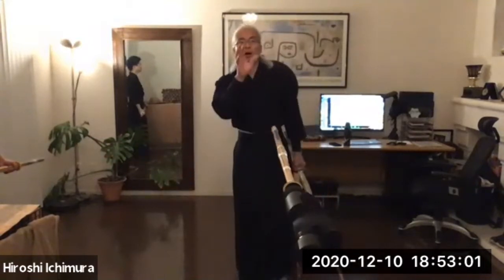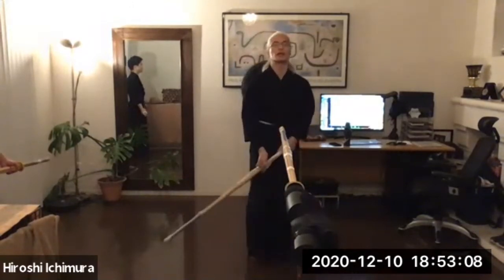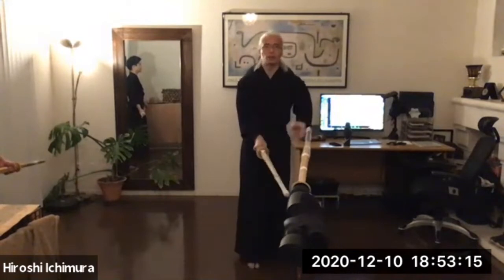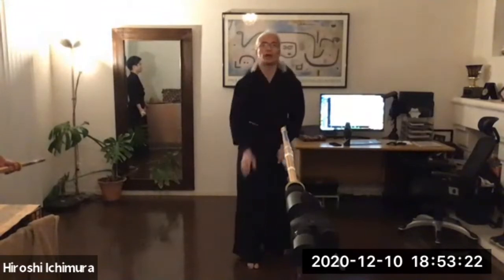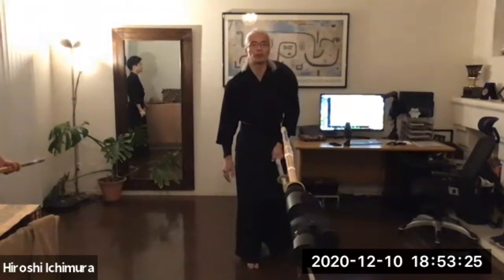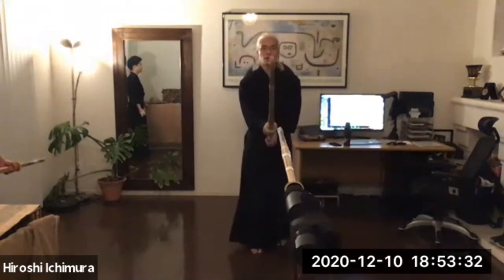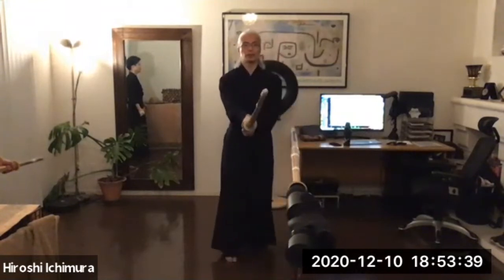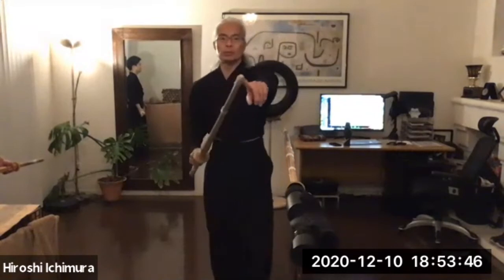Now one more thing to think about. Do you just need to use your right hand and move the kensaki? How about also going to the other side of the opponent's shinai? Why not also move the left hand a little bit to the right? In this way, you can move your kensaki even quicker to that position.